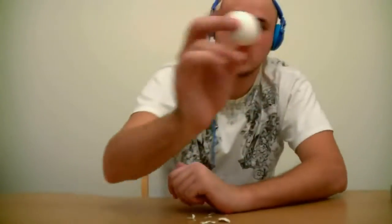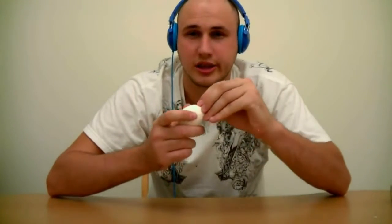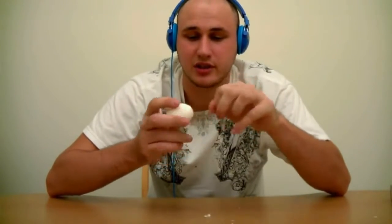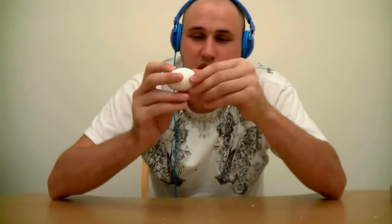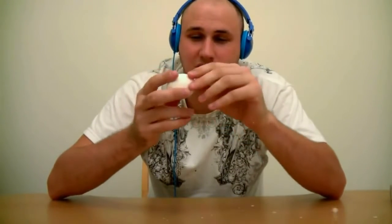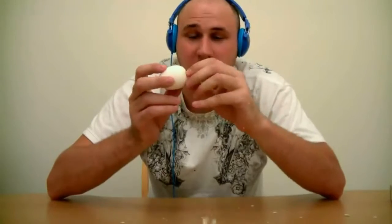Let's try the other one. This is a normal egg, right? Normal. Take a small piece off of it, then take a bigger piece off of it. Man, this is freaking awesome!